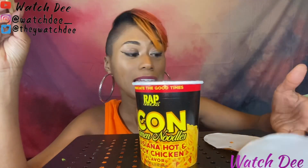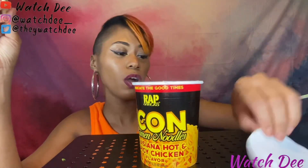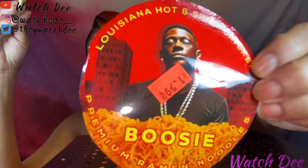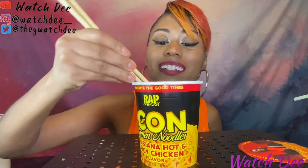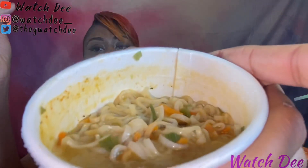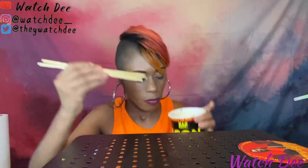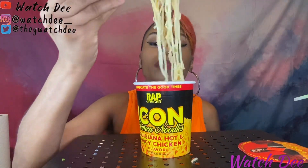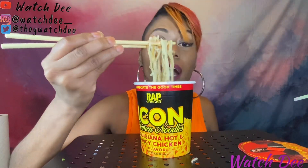Last but not least we've got that good old Boosie bag. They were $1.59. Oh wow, this one's saucy! They all come with little vegetables in them. It doesn't look like it's gonna be spicy though — we're not getting a lot of color — but we're gonna see, it might just surprise me.